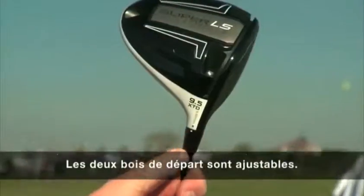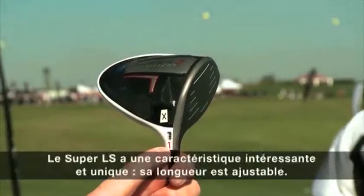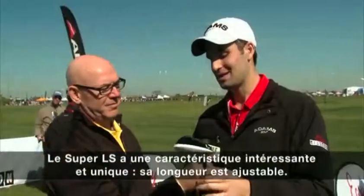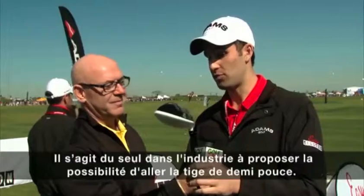Both drivers are adjustable. This is the first time in the history of Adams that we've come out with two drivers, both in the same year, that are both adjustable. Specifically on the Super LS, one of the interesting and unique parts about this product is that we have a length adjustment — the only one in the industry with a half-inch length adjustment spacer for this particular product.